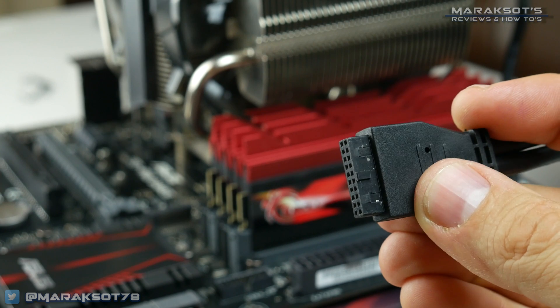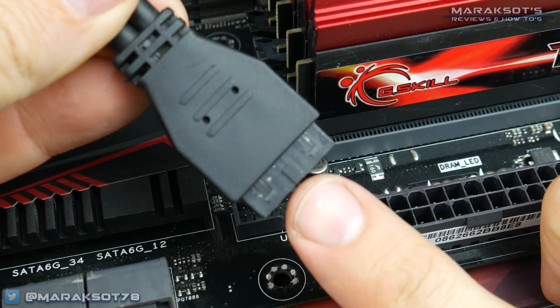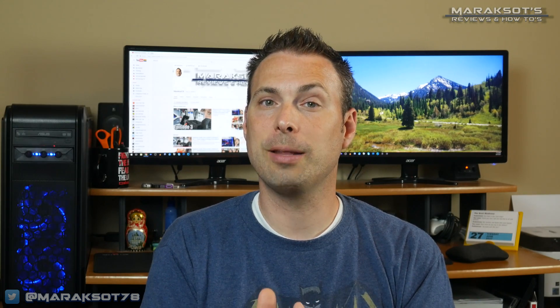The last item on our front panel I/O list is USB 3.0 ports. The USB 3.0 plug looks completely different from all the others and plugs onto a USB 3.0 header which looks like this. It can only be plugged in one way, so line up the little nub on the plug with the notch on the header and push it on in. I would recommend being gentle — make sure the pins on the board properly align with the holes on the plug. I once plugged one in with a little too much force and unknowingly bent some of the pins, which caused my USB ports not to work. After troubleshooting, I opened my case, saw the bent pins, and had to very carefully straighten them back out, trying my best not to break them off because they are pretty fragile.